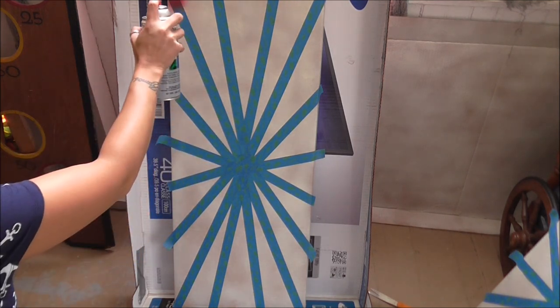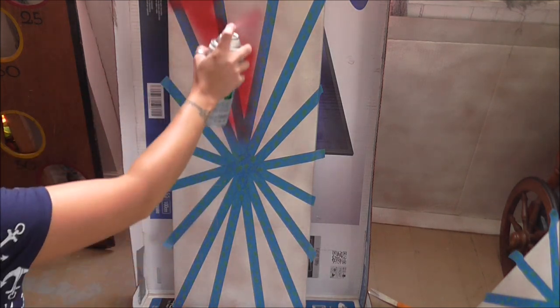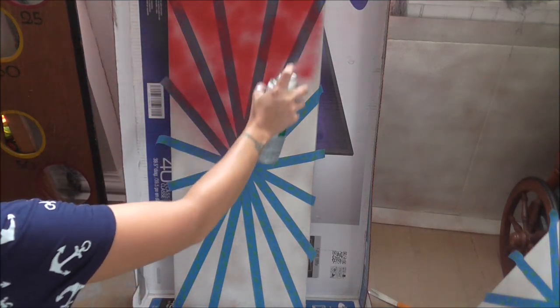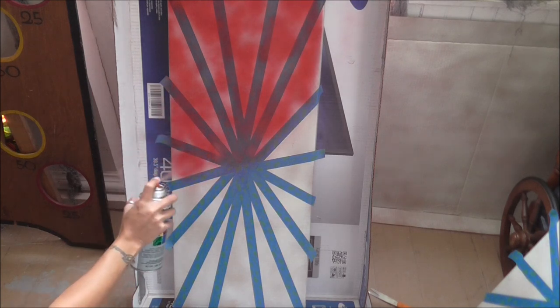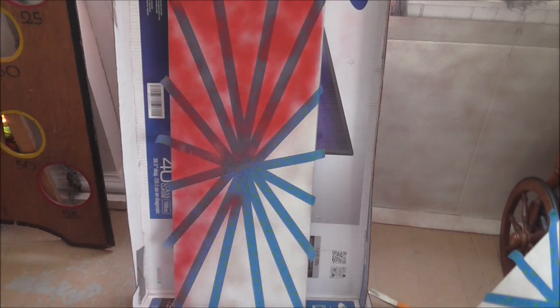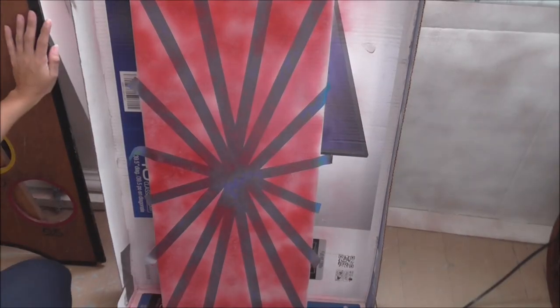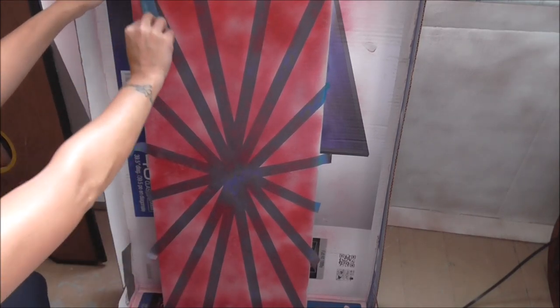Once I was done making my starburst with painter's tape, I took a red spray paint and lightly coated the top of the box. I wasn't going for a heavy look with the red paint — I wanted the sign to look faded. Now if you don't happen to have any spray paint or painter's tape, you can always paint the cardboard box by hand and use a ruler to make your lines.